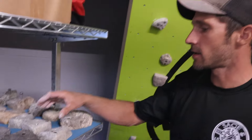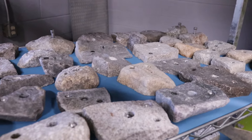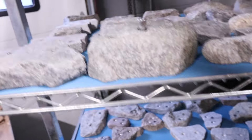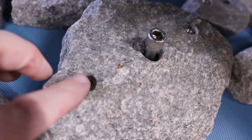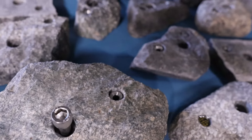This top row here is all of the bolt-on holds. We've got a good array of screw-on holds on the lower section. I like your little emblem — the logo.